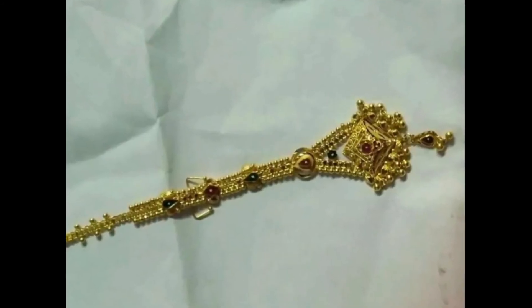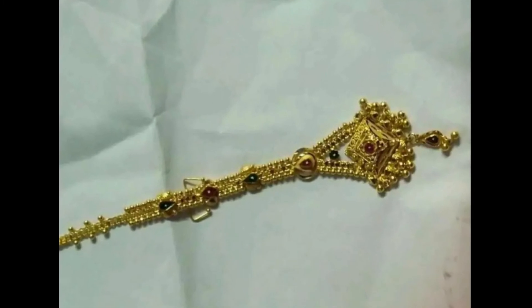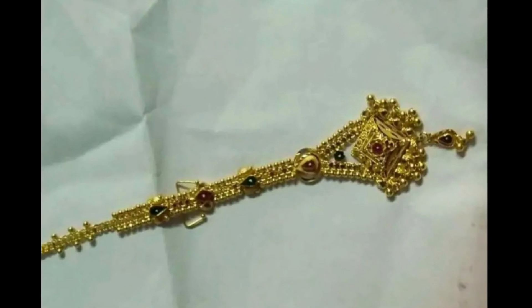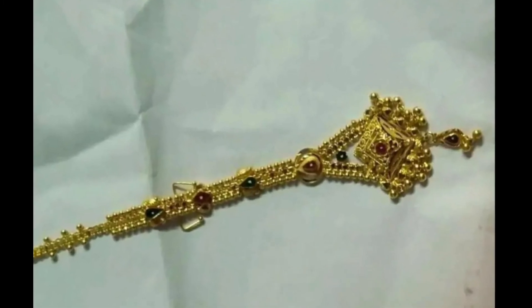The next collection is a pocket chain. This pocket chain has a chain in the middle in a square type design, and the pocket is hanging.